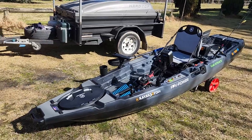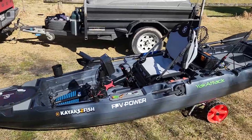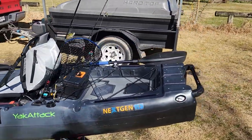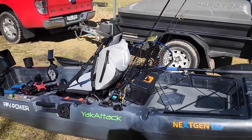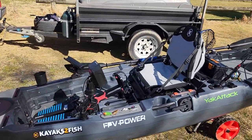G'day guys, this is Coley from Kayaks to Fish Bathurst. We've just been out on our maiden voyage on this yak and all I can say is tick, tick, tick, and tick. It's stability plus. I personally stood up on a kayak for the first time — it's not something I usually do — but found it quite easy to do.